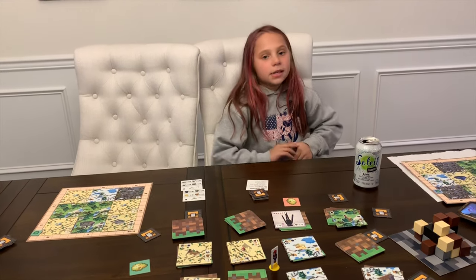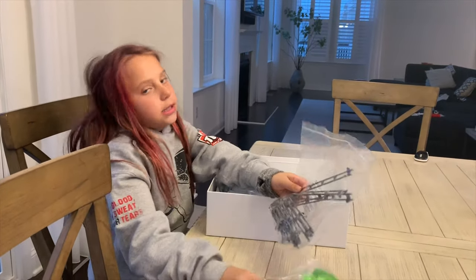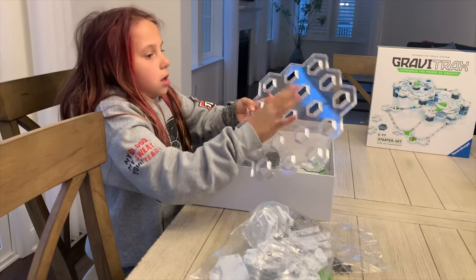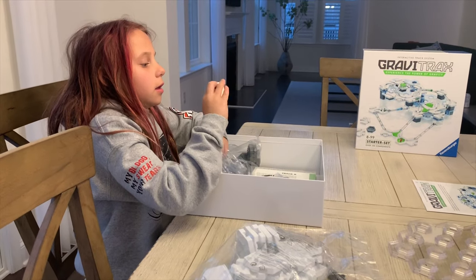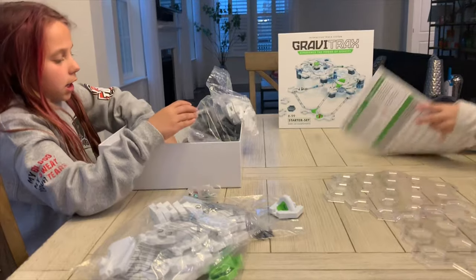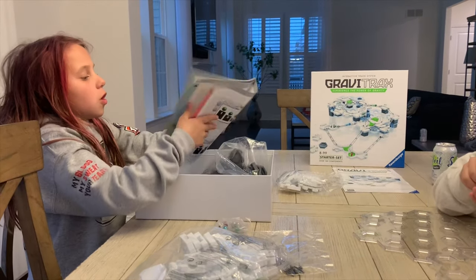We have these pieces and there's a lot of pieces in here - they all help the marble go through, and it can be as big as you want. This is the base, and this is where the marbles go. Samantha, does it show you how to put it together? It does show you different designs - yeah, all different designs.